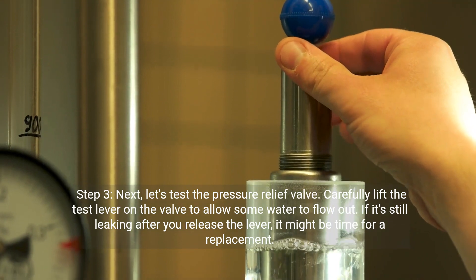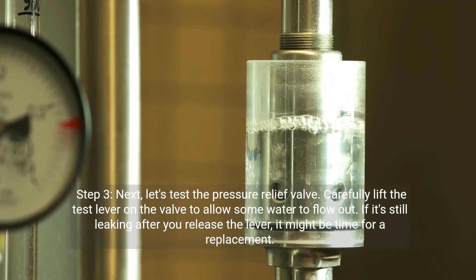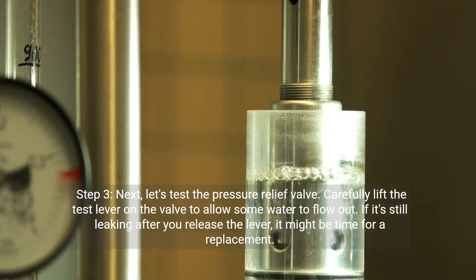Step 3: Next, let's test the pressure relief valve. Carefully lift the test lever on the valve to allow some water to flow out. If it's still leaking after you release the lever, it might be time for a replacement.